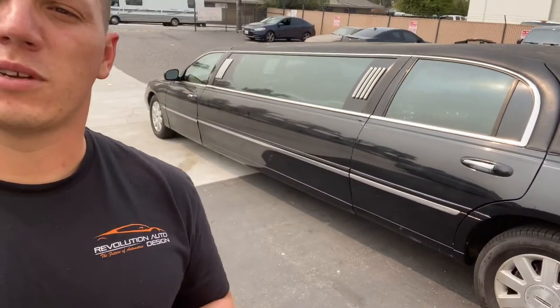Check out me and the boys' limo. We just bought this thing a few weeks ago. I'm going to be wrapping it and making it sweet, and just doing some fun things with it. Stay tuned.